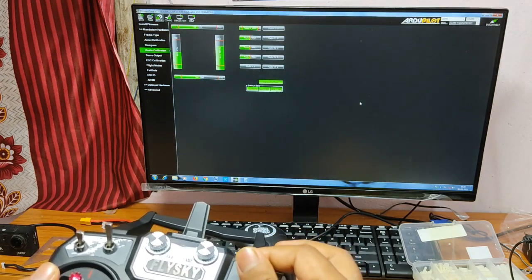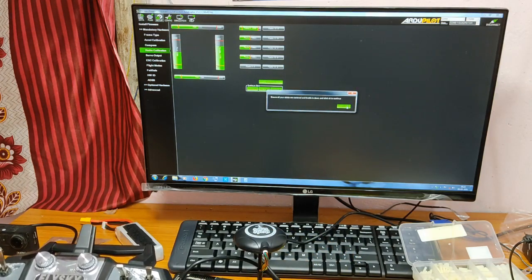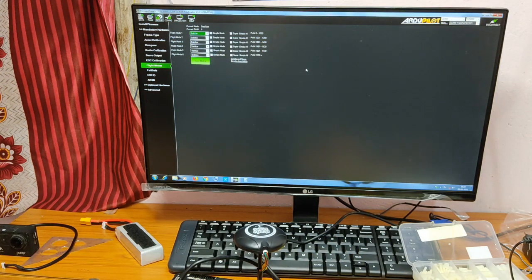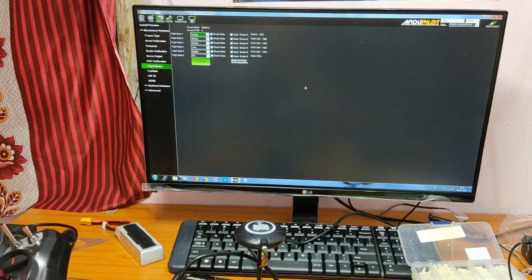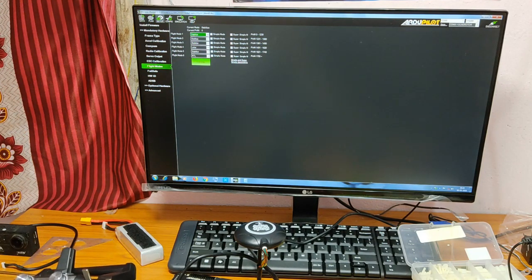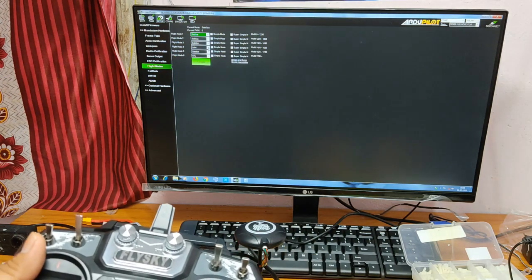Then go to Flight Modes. For the flight modes, you need to select Flight Mode 1, Flight Mode 4, and Flight Mode 6 for the three-position switch. I have selected Stabilize, Loiter, and RTL on this switch.